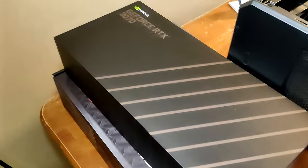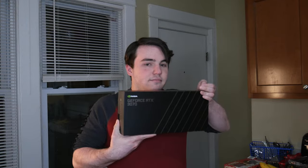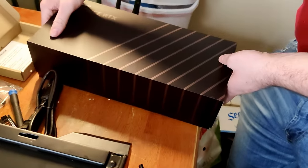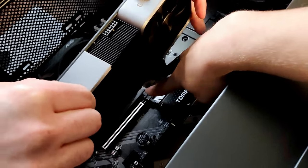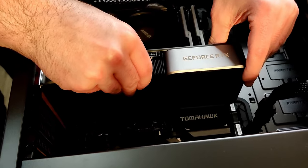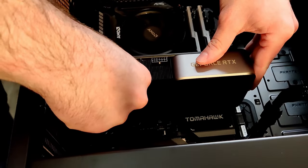Are you ready for the crowning moment? Your RTX 3070? I'm ready. I'm so excited, man. There's this little lever right here — push that down, that unlocks it. Just push. You did it, bro. I felt so good.